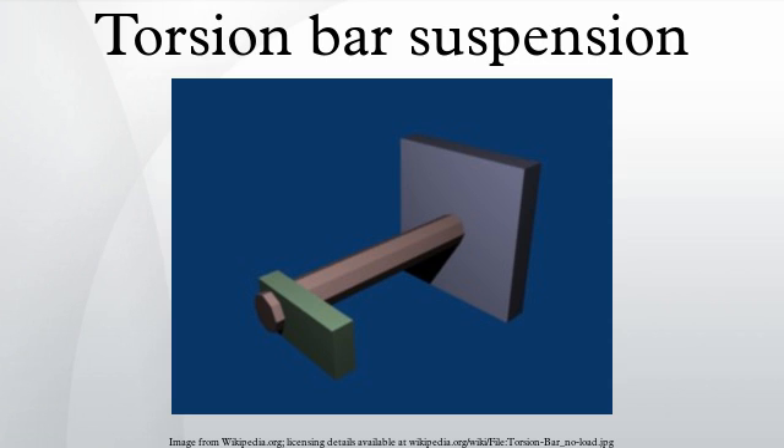Some vehicles use torsion bars to provide automatic leveling, using a motor to pre-stress the bars to provide greater resistance to load and, in some cases, to respond to changes in road conditions. Height-adjustable suspension has been used to implement a wheel change mode where the vehicle is raised on three wheels so that the remaining wheel is lifted off the ground without the aid of a jack.